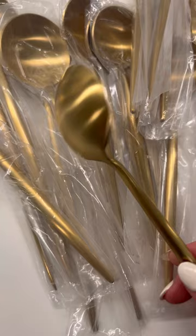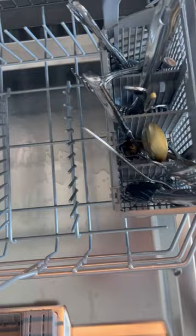This is what it looked like directly out of the package — it's shiny, it's spotless, gorgeous. But we did want to run a dishwasher test.